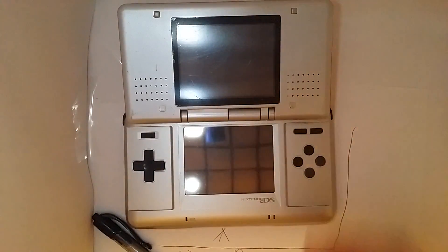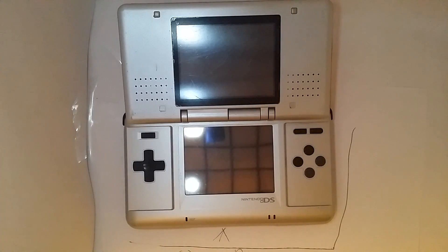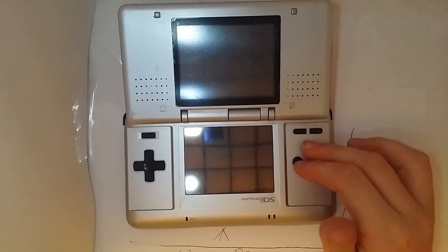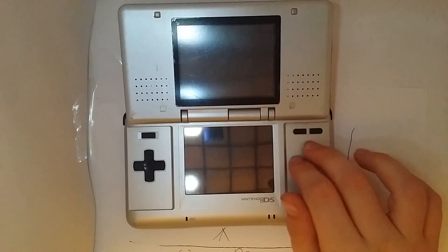Hey guys, this is Translate D&B and today I'll be talking about the DS's. First off we have the original Nintendo DS. It was innovative in the fact that it had two screens, and it included the SNES X and Y buttons.